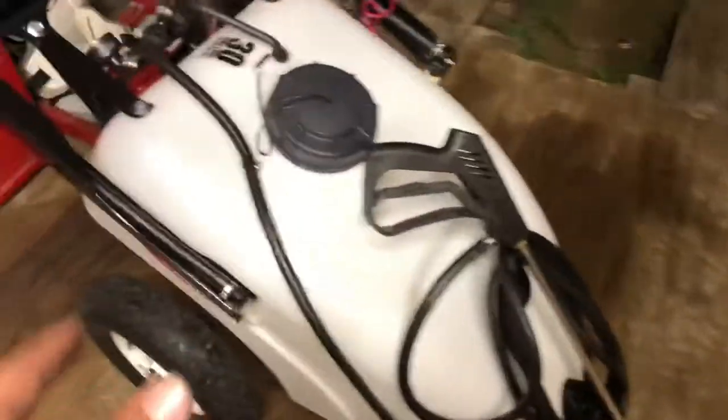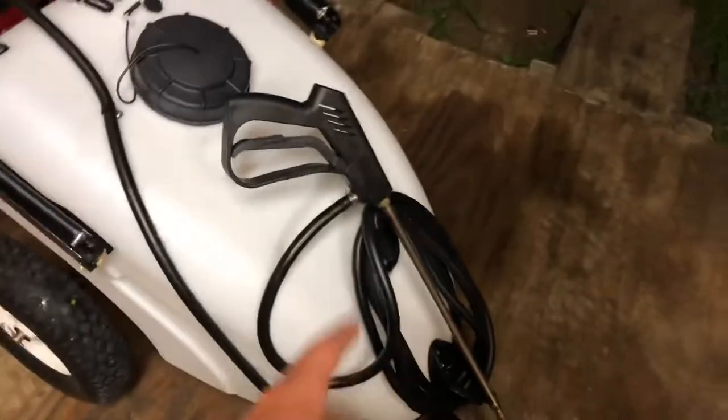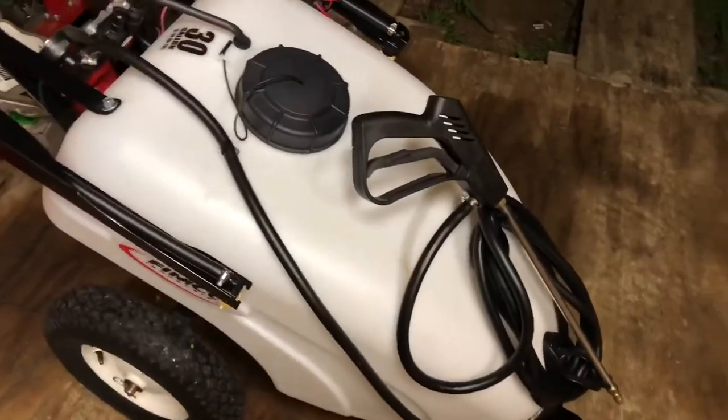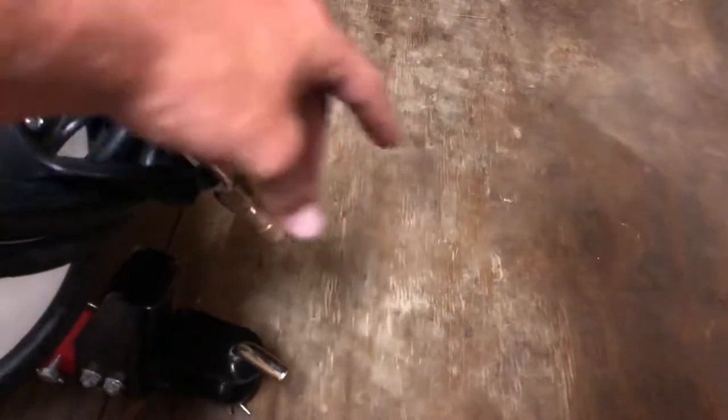So we're going to do a little review over the sprayer. The first thing I have to say is I like how long this hose is — you can be sitting on the mower and do two or three loops out of it and you still have plenty of hose. You can sit on your mower and spray, and you can adjust the nozzle right here to spray a wider pattern or just a straight shot, and control how much comes out.